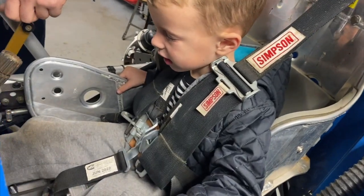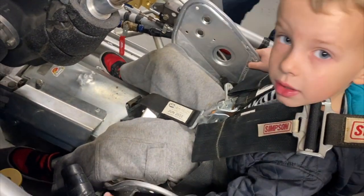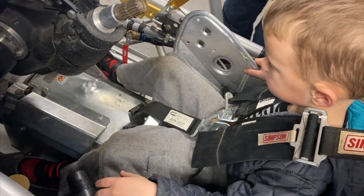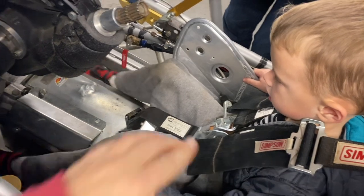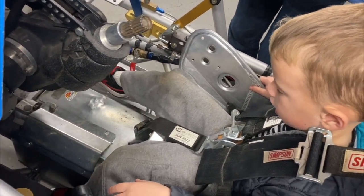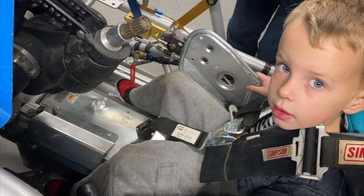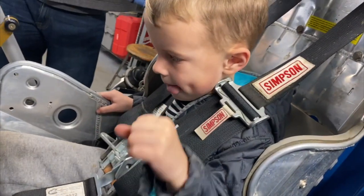Now, this is the gas and this is the brake. So left foot is your brake — which one's your left foot? This one. And then your right foot is your gas. So left foot makes you stop, right foot makes you go. What does the right foot make you do? Go — makes you go fast.